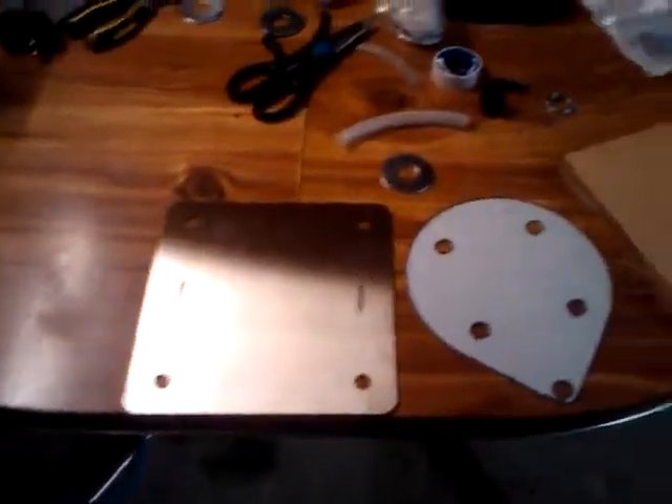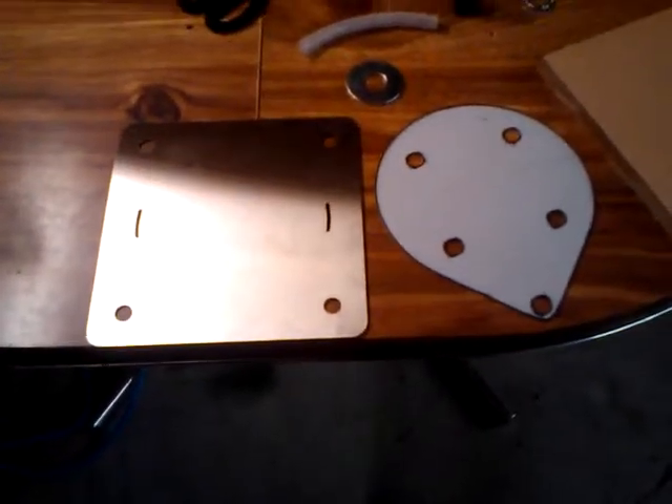I just thought I'd do a video on what I did to get my HHO generator together.